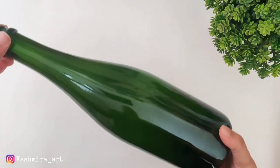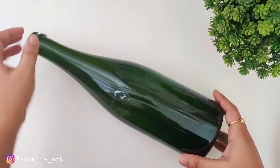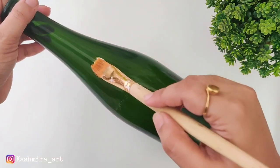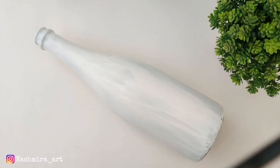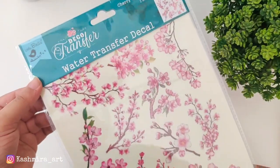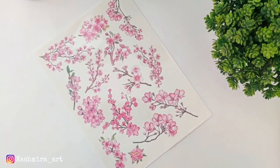Hi guys, hello everyone, welcome back to my YouTube channel. I am Kashmira and in today's video we will decorate this bottle. We will also see how to use the deco transfer sheet — it's a new technique so I decided to make a whole video on it. First, we will give it a white acrylic color, then we will give it a chalk paint and let it dry.